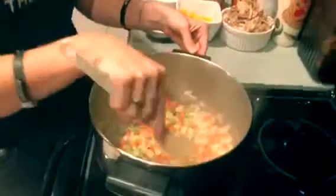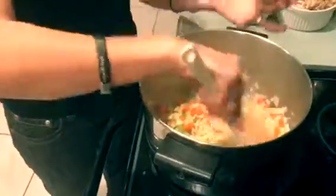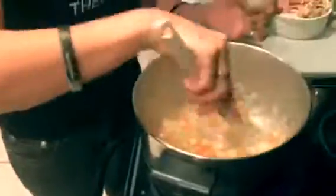The next thing we're going to add is some fresh garlic. If you want to add really big flavors into pretty much any dish, add in onion and garlic because it's not a lot of effort, but it's a lot of flavor.